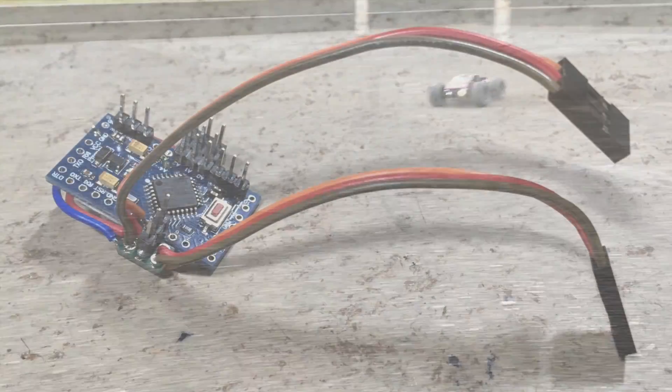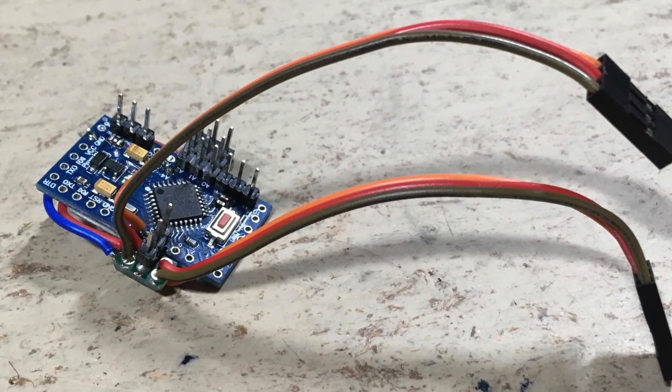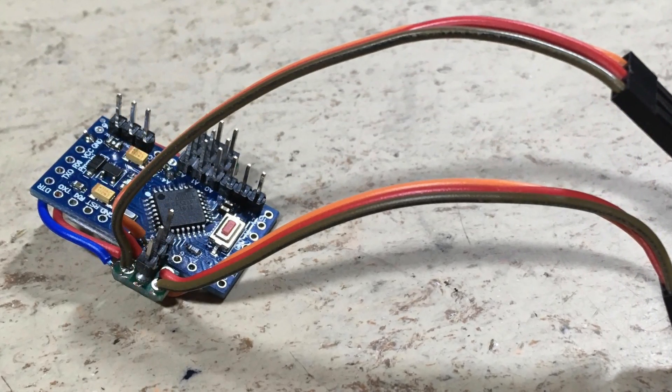Hi guys! This is video part 2 of the micro RC stability control system for 3-pin standard servos.